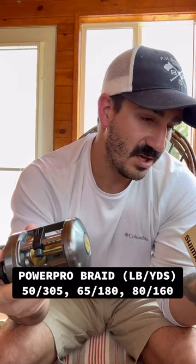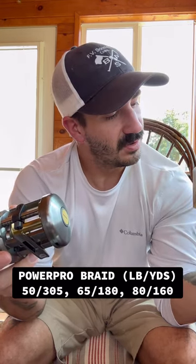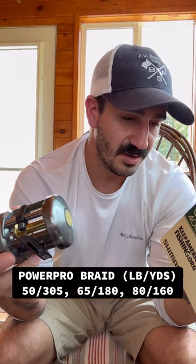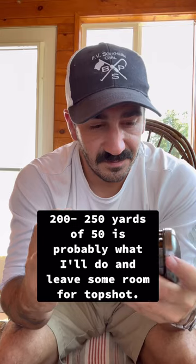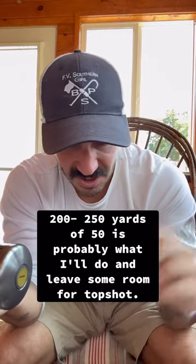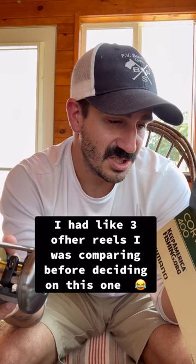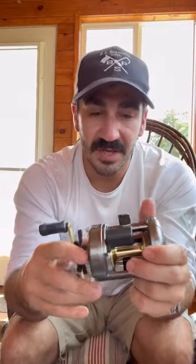The line capacities — it doesn't even say it on the box, which is odd. It gives monofilament figures but for braid I'd have to look it up on Tackle Direct. I know I can get about 100 yards of 50 lb braid on here — I think that's what it was. It just says line capacity indicated is approximate for guidance purposes only. This is a really bad review — I didn't memorize the specs beforehand. This thing is bigger than anything else I've ever thrown. I have a rod already picked out — it's an Ugly Stick medium-heavy — and I think it's going to be a perfect combination to throw big swim baits and also throw bait out to catch something.